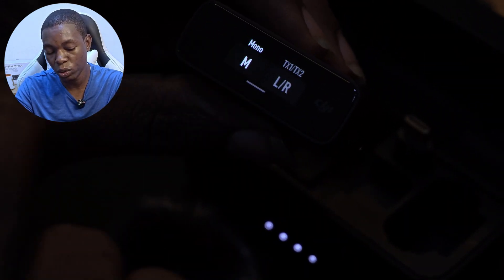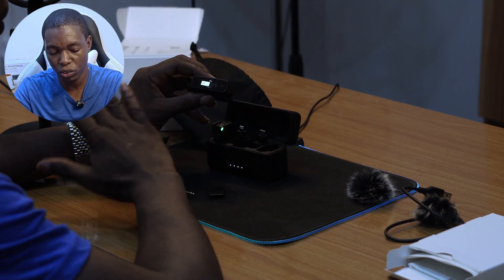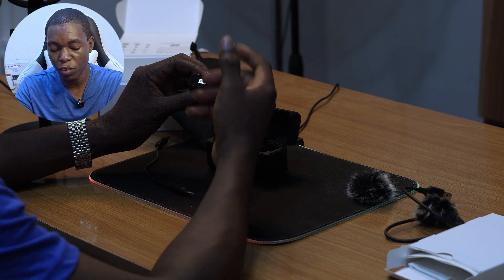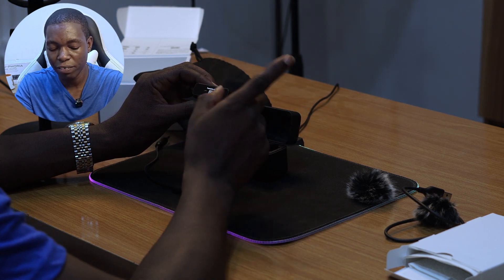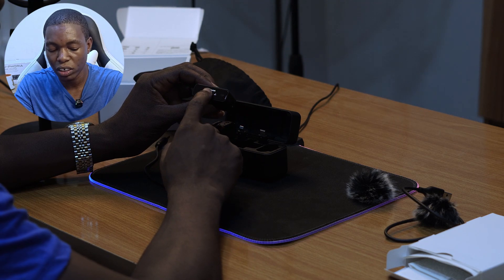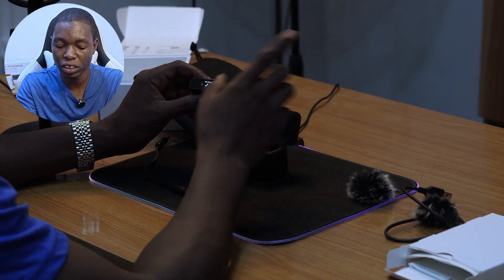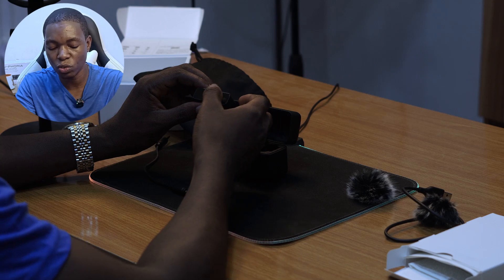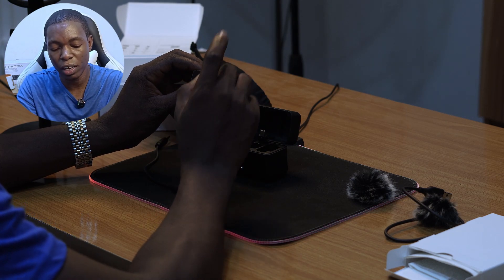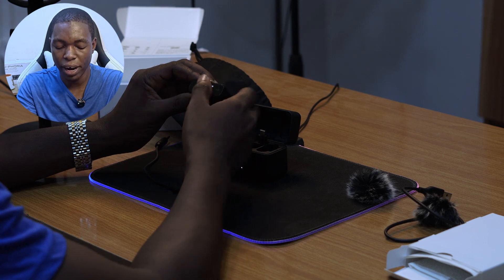In the settings, you can choose between mono and stereo — I personally prefer mono. Receiver gain is adjustable; I find 0 dB works fine. You can also control the listening volume, transmitter settings, low cut filter, transmitter gain, and auto record — which starts recording automatically the moment you pop the mic out of the case. There's also vibration notification and adjustable display brightness.